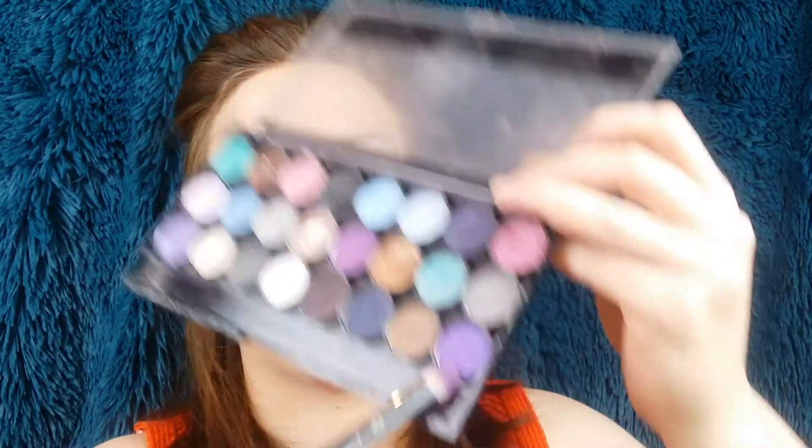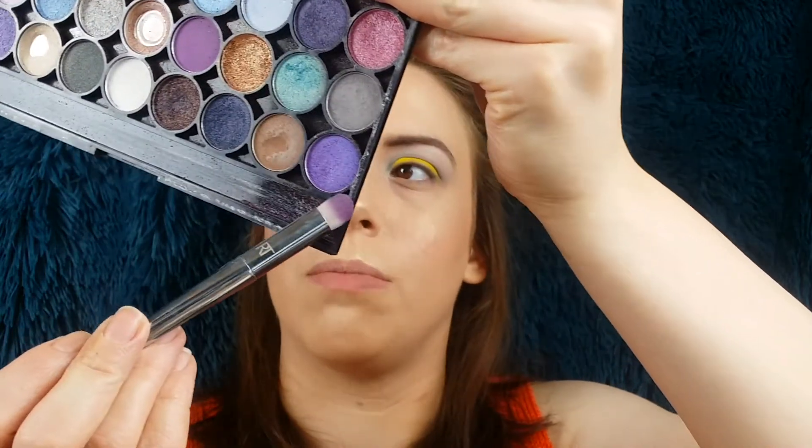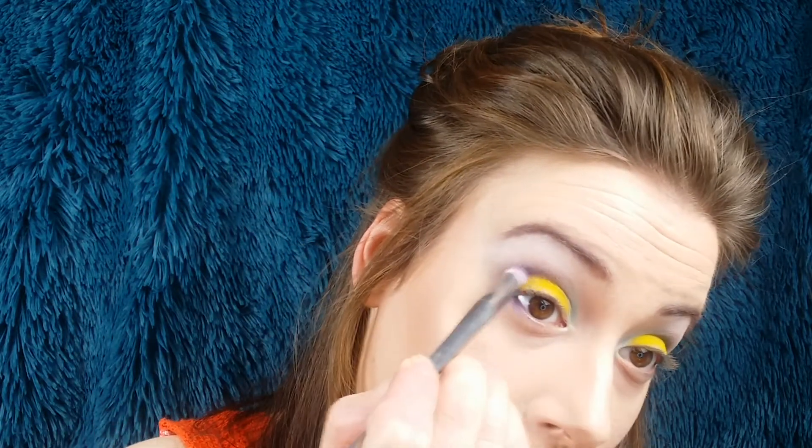Back with the Real Techniques 201. I'm going to go in with this really bright purple just down here, number 24, and pop this on the outer corner and just slightly on the lower lash line.